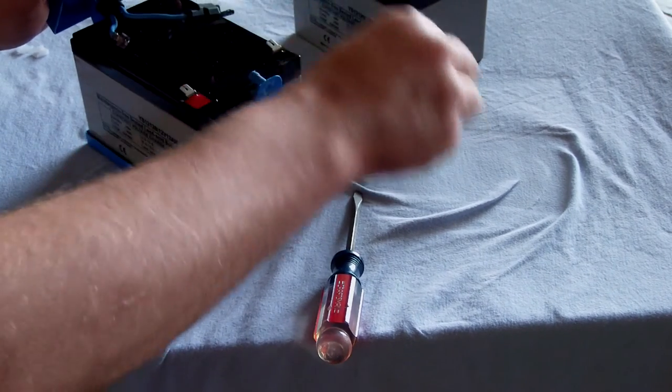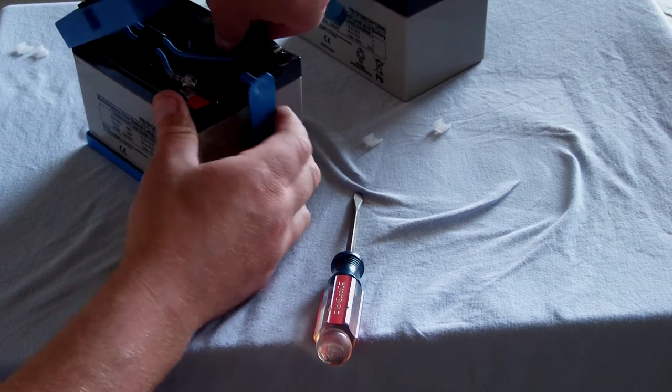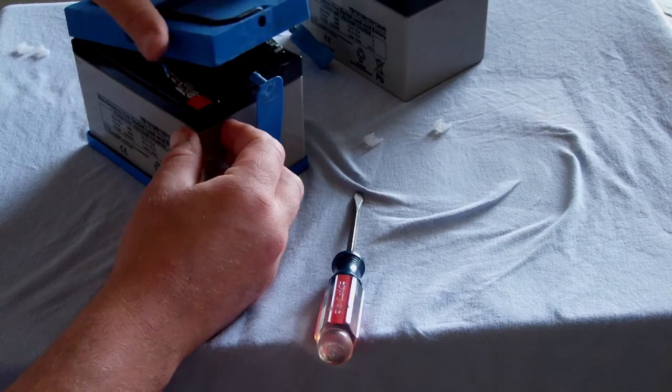Take out these pole protectors. Attach the negative side, then go for the positive side.